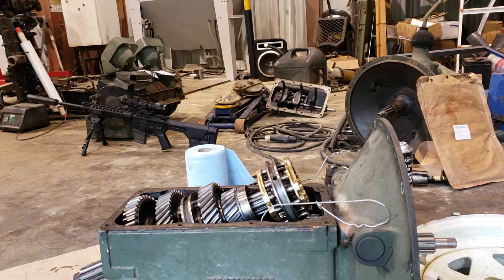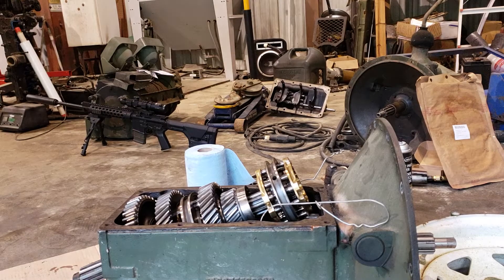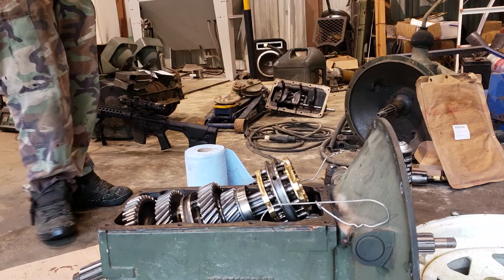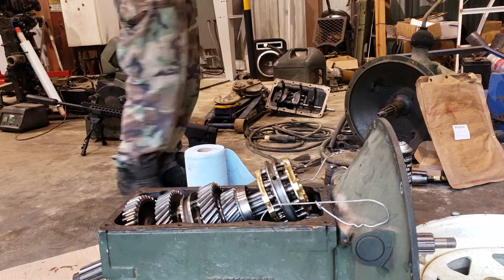Hey guys, I'm putting this transmission back together. I was trying to decide if I was going to do anything with the reassembly process, but I noticed there were a couple of things that would probably be useful to show you since I'm here doing it.